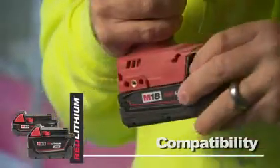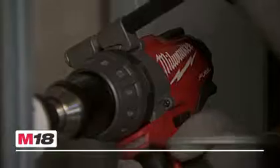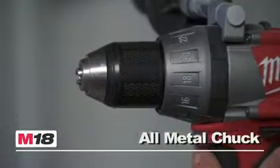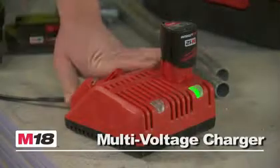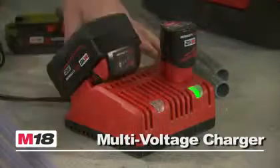M18 Fuel is compatible with all M18 batteries and features a contoured soft grip, a powerful LED light, an all-metal ratcheting locking chuck, and the new multi-voltage charger that accepts all M18 and M12 batteries.